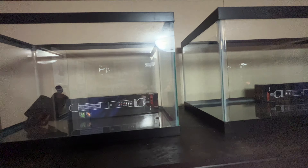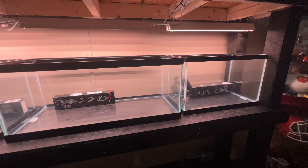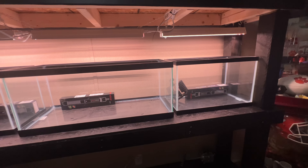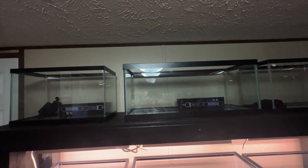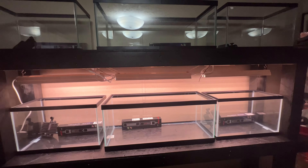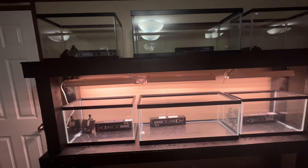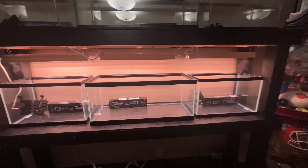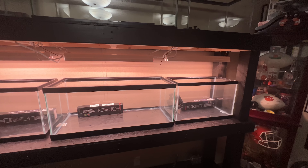I'm really pumped about this — I've got airline on the way, airstones on the way, and more sponge filters on the way. Later today I'm probably going to go pick up lights for the top three aquariums. The game plan is to set up the first six tanks, get them running, get them cycling with good media in there, and it won't be long before we're adding fish to the new fish room.